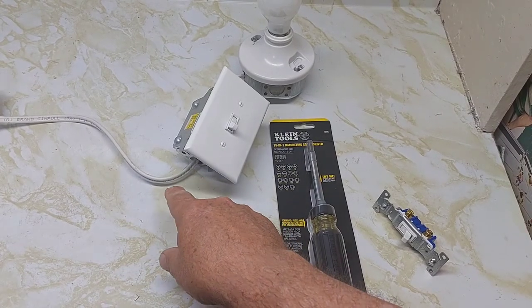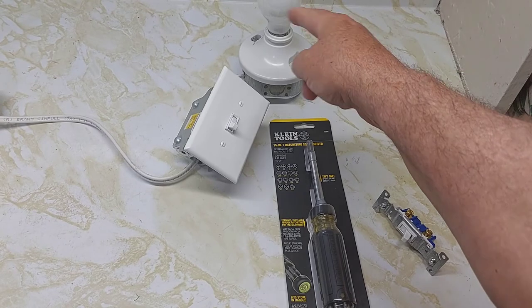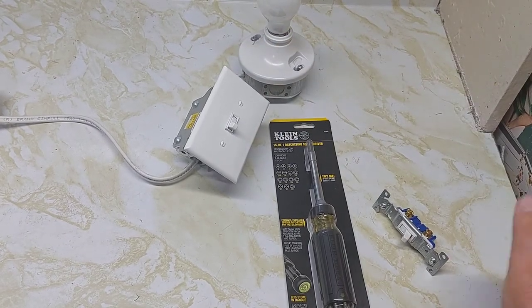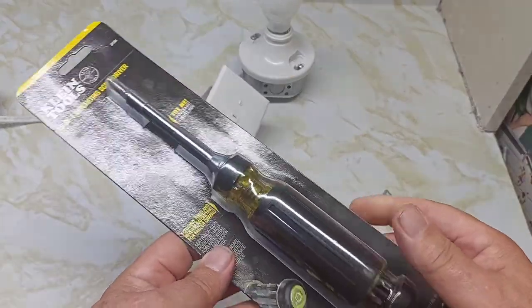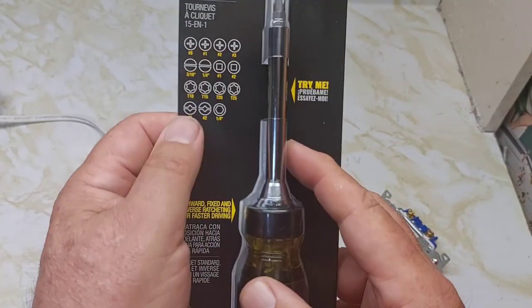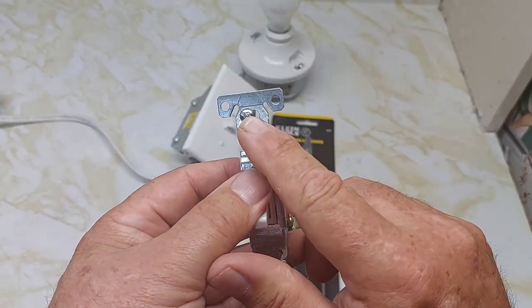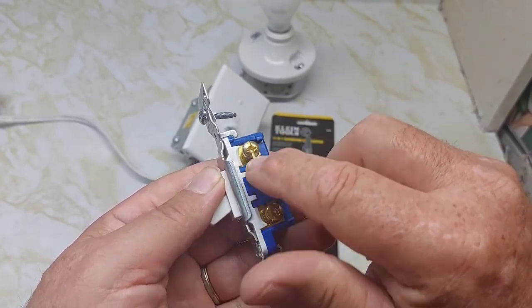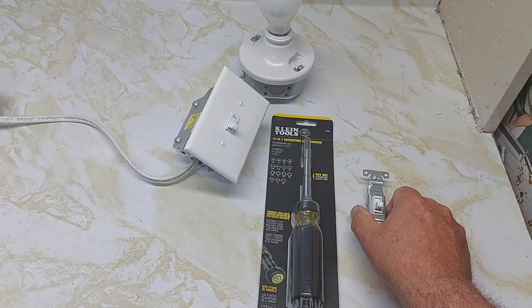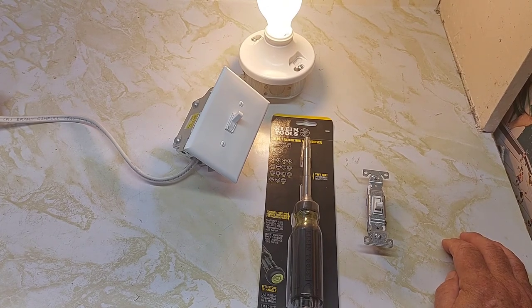I hope you enjoyed this video on how to basically wire power to the switch and then to the light. If there's enough interest, I'll show you how to wire the light first, then to the switch. Ring that bell for upcoming videos — including a review of the Klein 15-in-1 screwdriver, which has combination slotted and Robertson bits. Thanks to all my subscribers; if you're watching for the first time, please go to my channel. Thanks for taking the time to watch — have a great day and I'll see you next time.